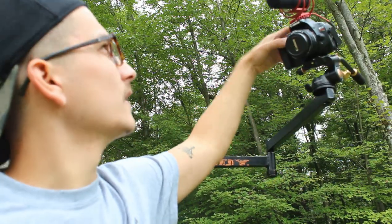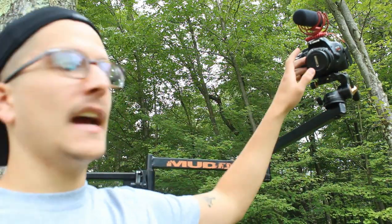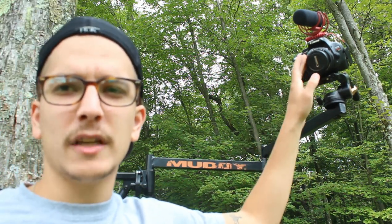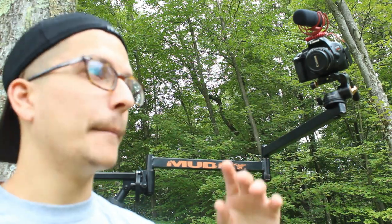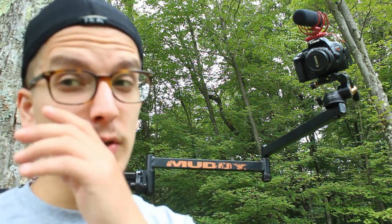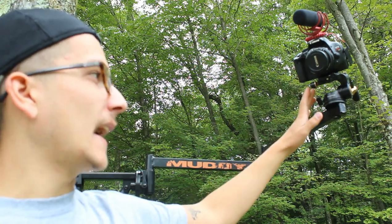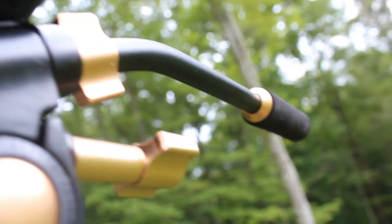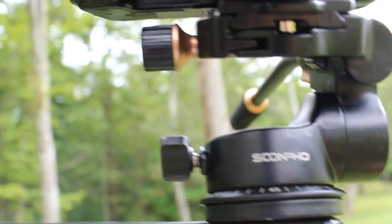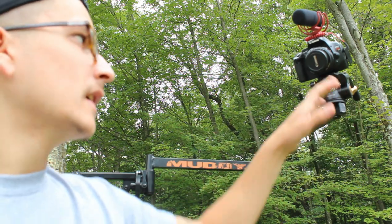For the face camera I have the same Rode mic, except this one has a bristle windscreen cover instead of the long foam cover, since it's the one I'll be talking into the most. I also have an 18-55 millimeter lens on it — it gets my face view perfectly, has great auto zoom, works exactly how I need, and the lens is super quiet, which is why I chose it as my face-view camera. I also use a generic tripod adjuster on it to get the right angle.